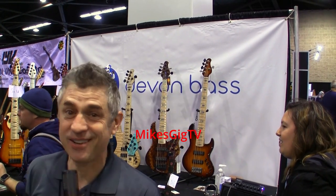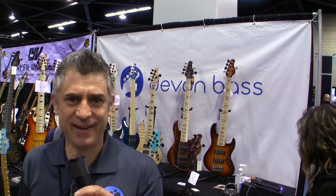I'm Devin Smollin from Devin Bass Guitars. I have a booth here — this is actually my fourth time at NAMM — and I have a couple new innovations I'd love to share with you.